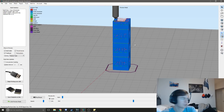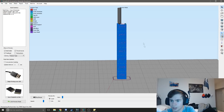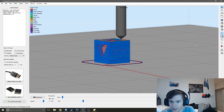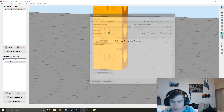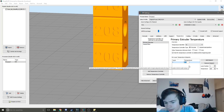For my Hatchbox filament, it goes from 190 to 210. So we are going to change these. We're going to go into our set points in the temperature tab — primary extruder. Layer 1, we're going to start out at 190 — actually, let's say 200.